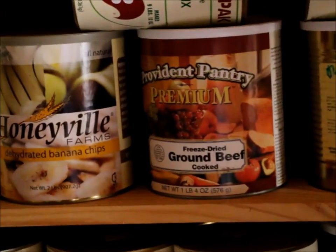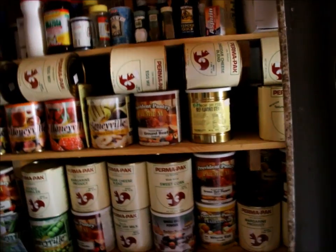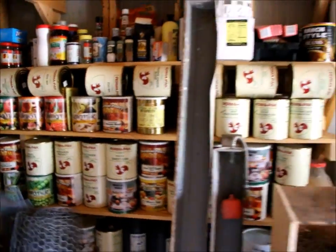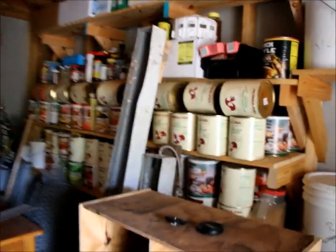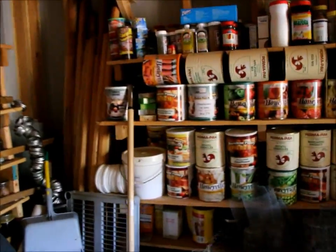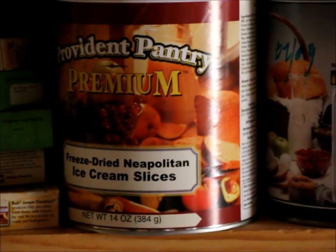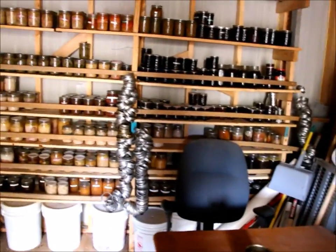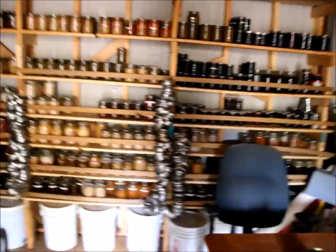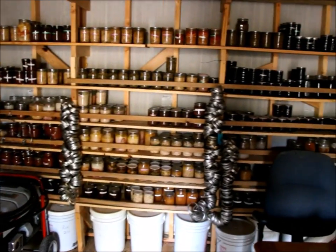Freeze dried ground beef is so expensive to buy, but it's so cheap to purchase comparatively when you make it yourself. I can do things like avocados, lemons, limes, and of course the good old fashioned - I think I have some here - ice cream sandwiches and ice cream. I'm really excited about that. It'll be a nice learning curve and something new. There's a freeze dry group out there that is really good and they're going to show me the ropes, so hopefully I'll do it right the first time.